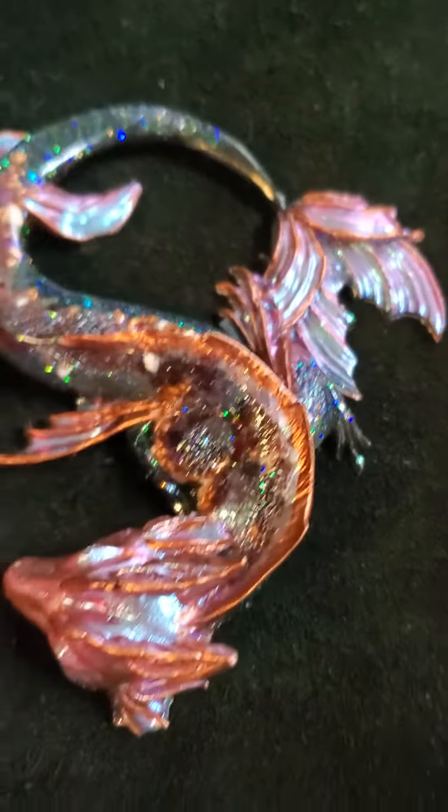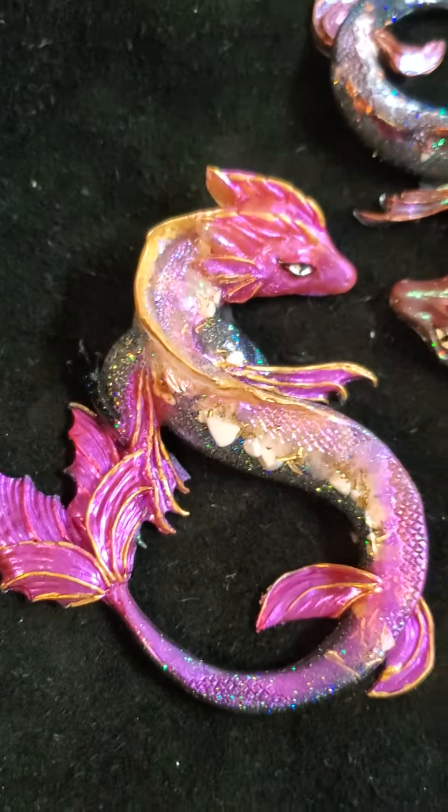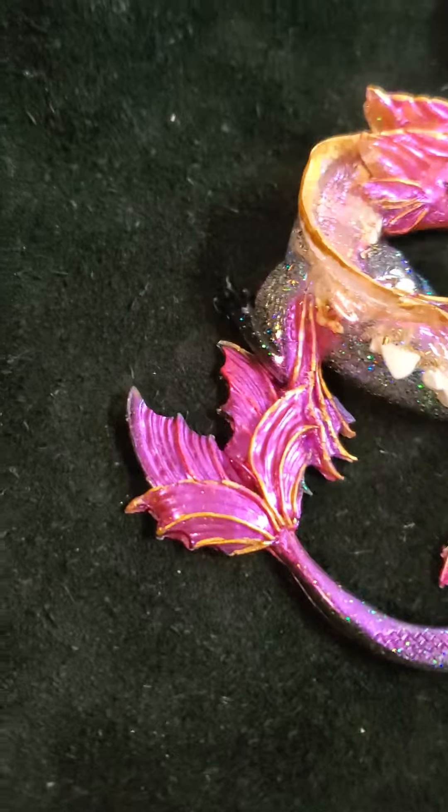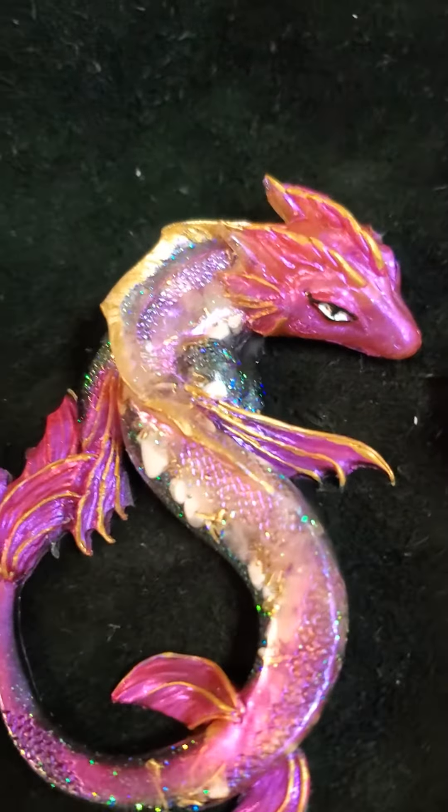Hello everybody, it's Barbara and I'm just showing off two more baby dragons that I just finished. These are using the chameleon mica powders or dyes.